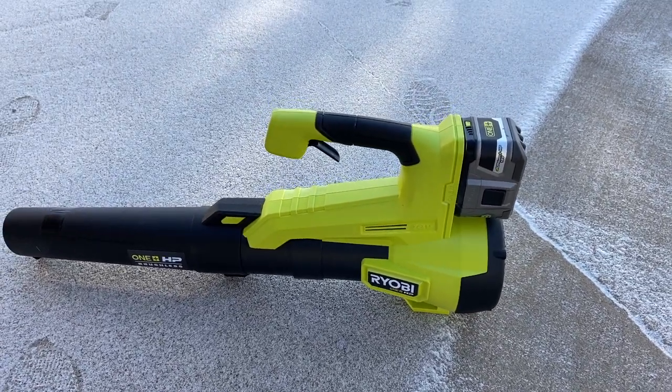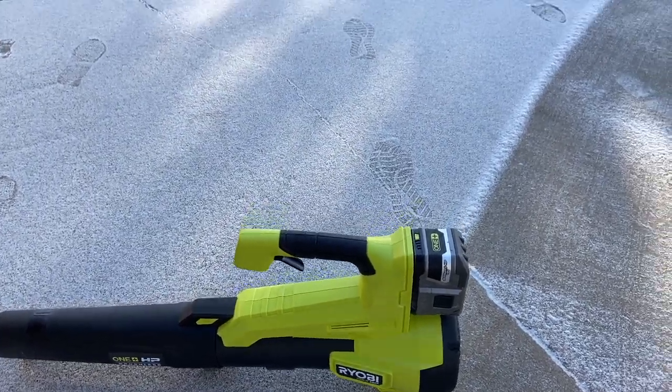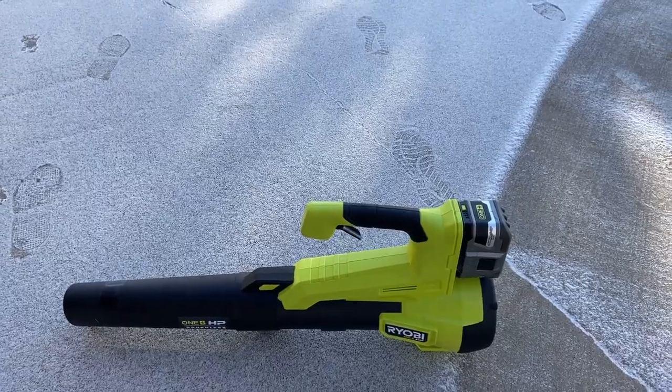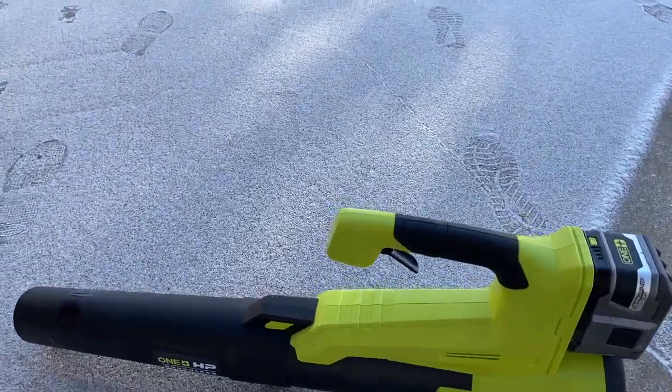Now this is going to be a different video. It is 22 below right now, and we had a dusting of snow. Some of you have asked how these blowers do in snow, so you're going to get to see this in this live video.